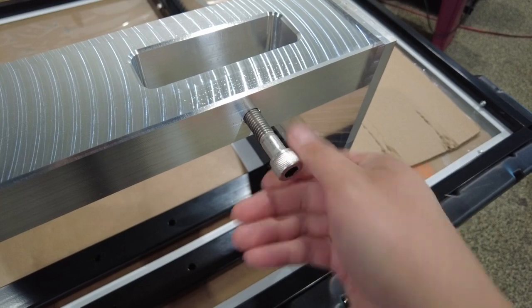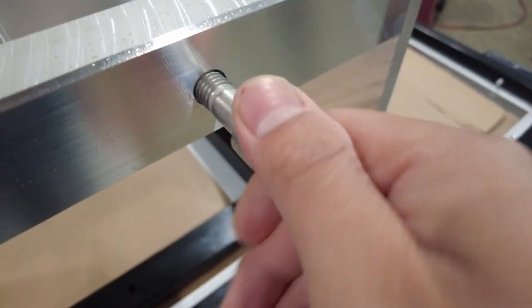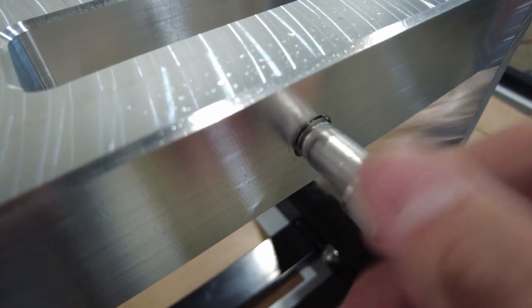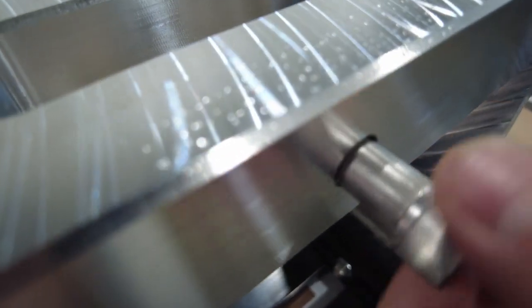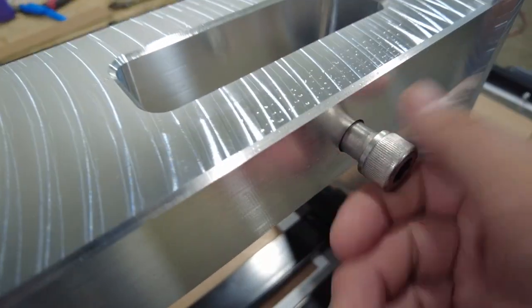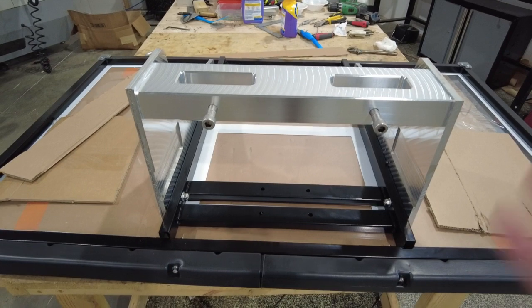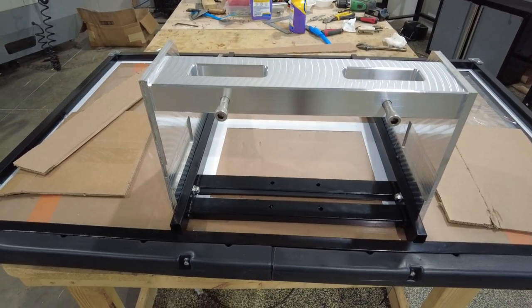We're going to put our two bolts from the bottom — that's going to clamp the forks. Bolt number one. You see how it's counter-sunk so we can go beyond the thread. Look at that. Bolt number two. Let's get it upright and I think we're going to put on the rim.